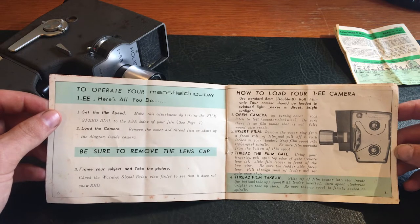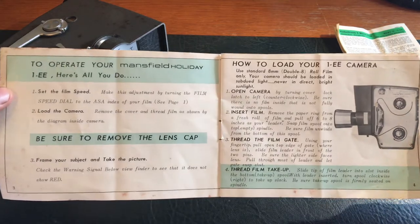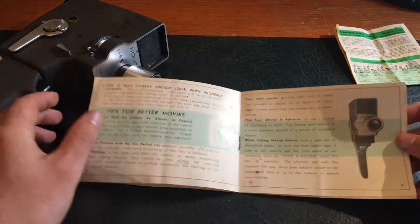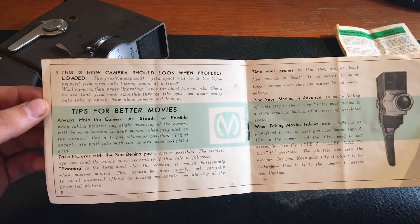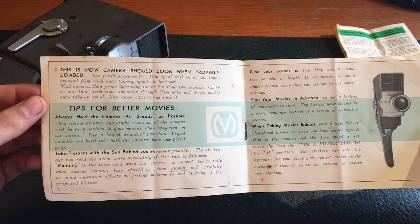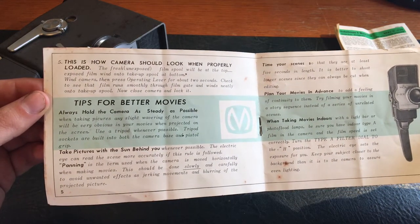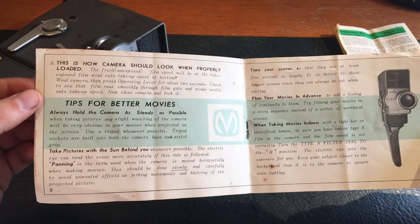How to load your One EE camera: use standard 8mm roll film only. Your camera should be loaded in subdued light, never in direct bright sunlight. Open the camera, insert the film, thread the film gate, thread film take-up. Tips for better movies: always hold the camera as steady as possible. Take pictures with the sun behind you. The Electric Eye can read the scene more accurately if this rule is followed. Panning is the term used when the camera is moved horizontally when making movies.